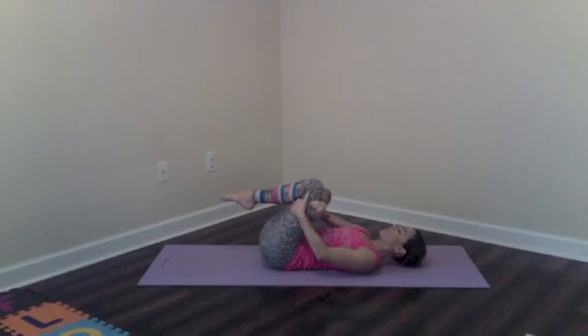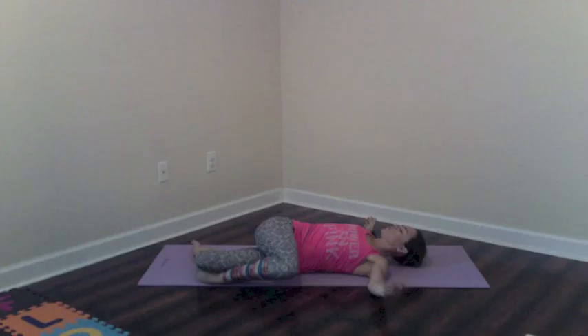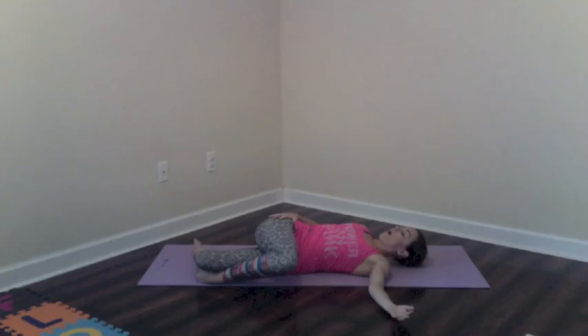Last one we have — come down onto your back. Another great one for the glutes this time. Cross one foot over the knee, reach through right behind the knee, and just exhale, pull in as much as you can. You can use the elbow to push this top knee out to get even more of a stretch. Just hold here, and each exhale try to pull a little bit closer into the chest.